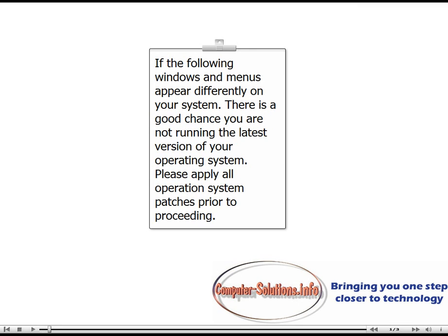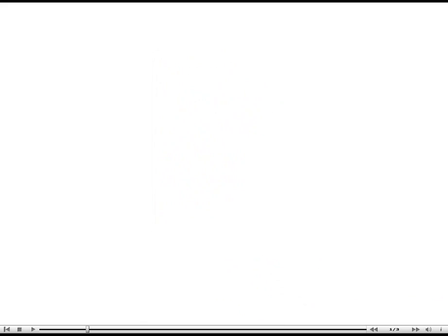If the following windows and menus appear differently on your system, there's a good chance you are not running the latest version of your operating system. Please apply all operating system patches prior to proceeding.